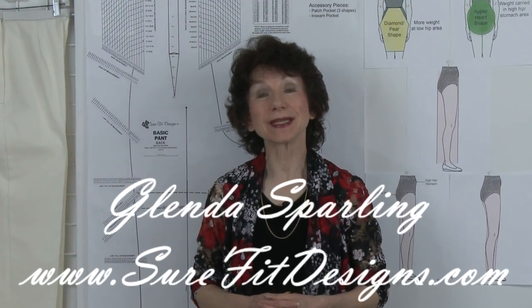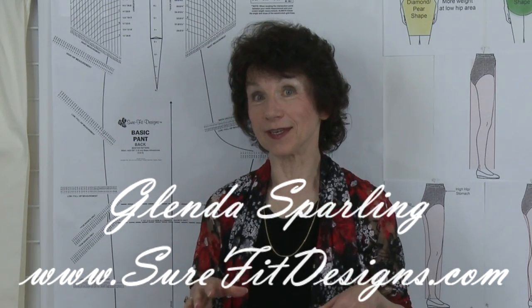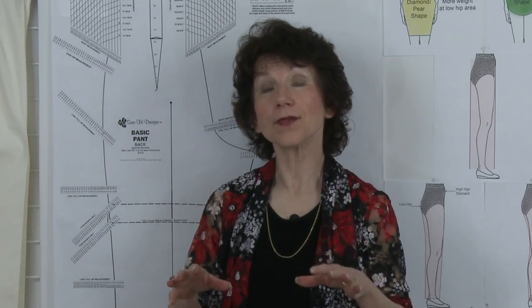Hi everyone. My name is Glenda with Sure-Fit Designs. The purpose of this video today is to show you how to narrow the pant leg with the Sure-Fit Designs pants pattern.